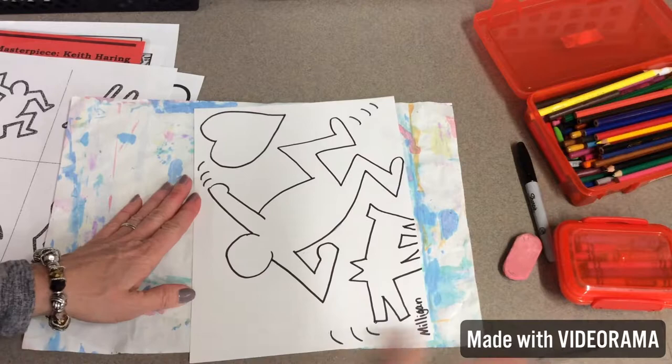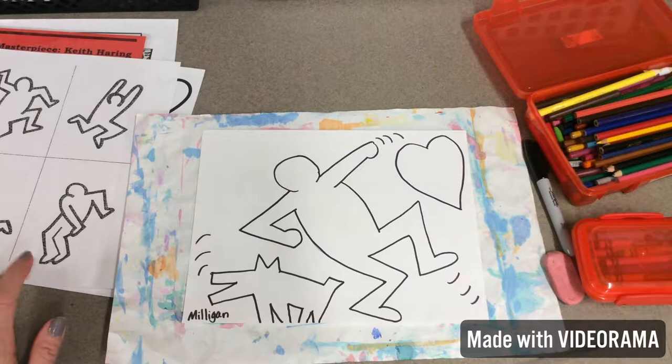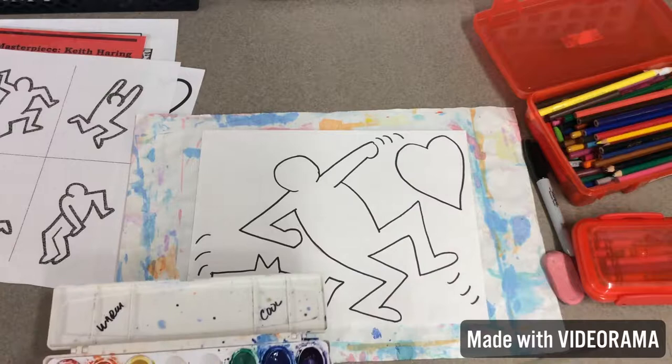I have made a decision that if you want to use crayons, markers, or colored pencils you can. But I decided, since Keith Haring is all about bold colors, I'm going to use watercolors. The watercolors that we're going to use are already separated by warm and cool colors. So I'm going to pause the video once again and start painting for you guys.